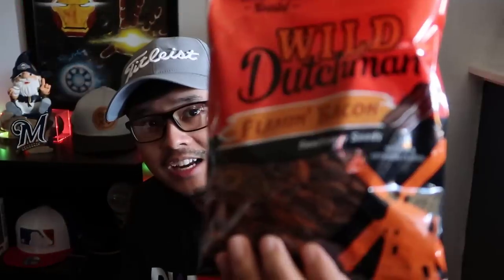And now we got — they know me, they know me! Flamin' Bacon sunflower seeds — Wild Dutchman sunflower seeds. I've got a softball game tonight, so I'm definitely gonna be eating these tonight. I won't give these away; I'm gonna have these for myself. Wild Dutchman Flamin' Barbecue — oh, Flamin' Bacon! That sounds amazing, dude.